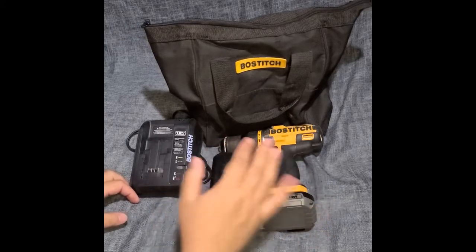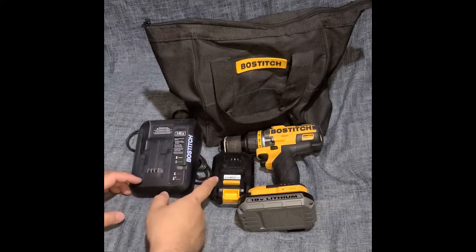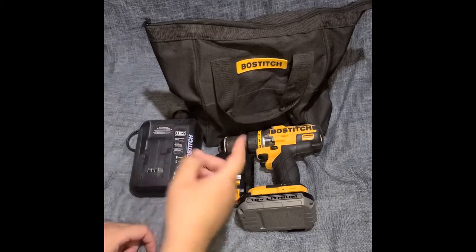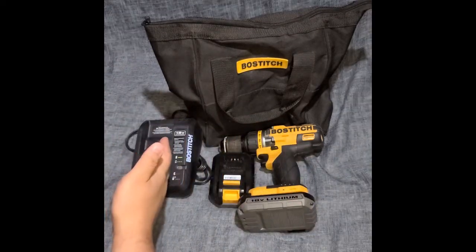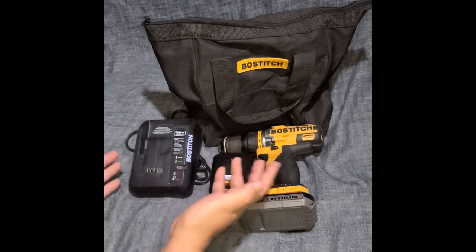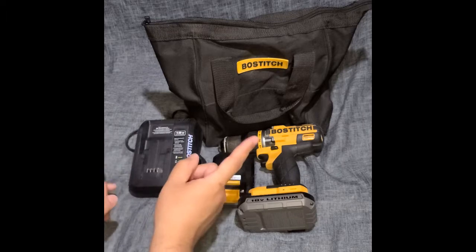If we had a chance or needed to buy something else from Bostitch, I wouldn't hesitate. Stanley is all under the same umbrella, and I know some people might point that out.